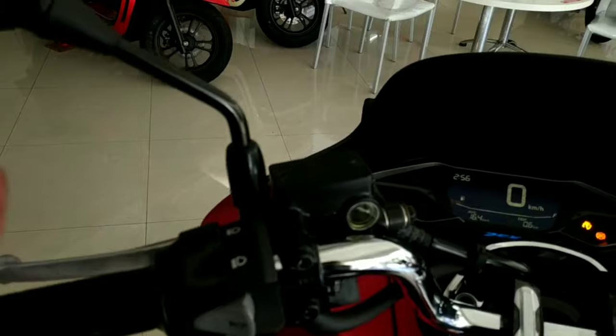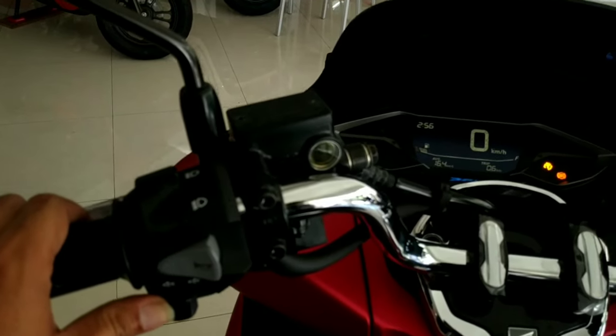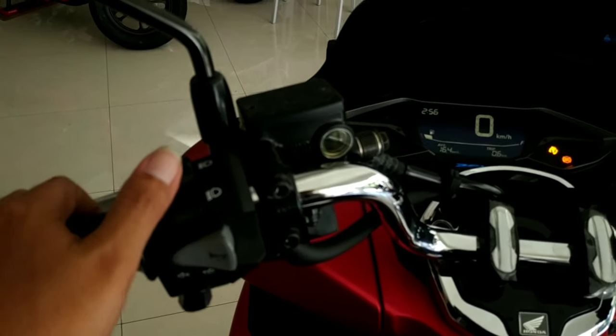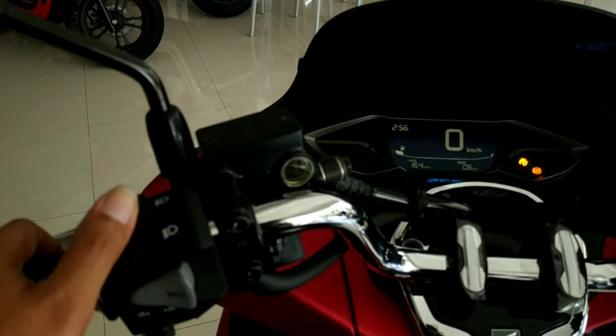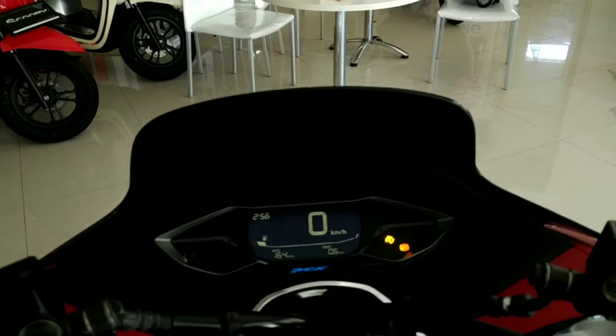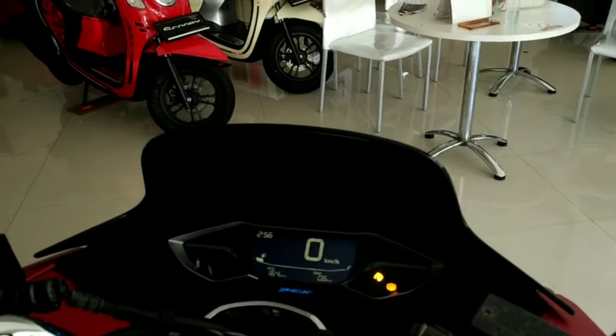Kita ke sisi sebelah kiri — di sini ada lampu sein-nya, ke kanan dan ke kiri. Oke, klakson, lampu jarak jauh dan jarak dekat. Sudah lengkap untuk di panel meter atau dashboard Honda PCX 160 ini.